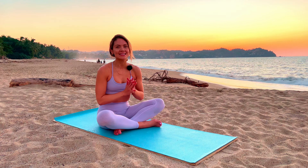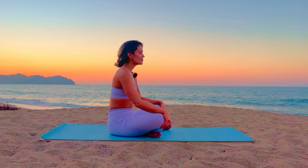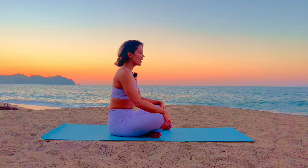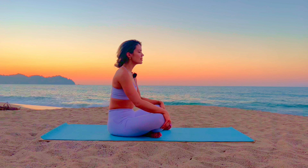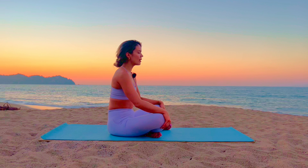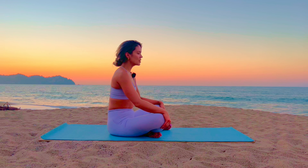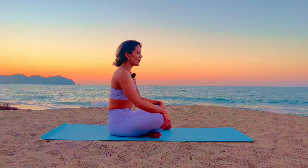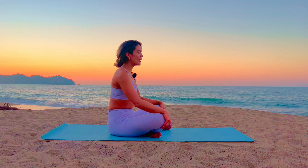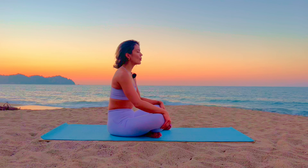All right, let's get grounded. Sit up nice and tall. Start to become aware of the breath. Notice the inhale, notice the exhales. Notice if you're carrying tension throughout the body. We'll get to the stretches — we're going to stretch out every little part of the body — but see if you can energetically just release any tension through your breathwork.